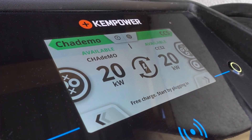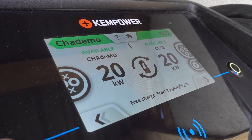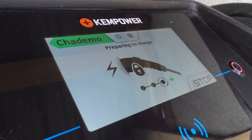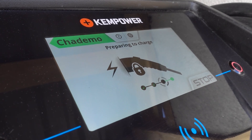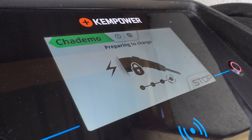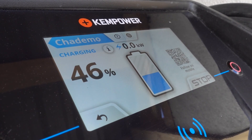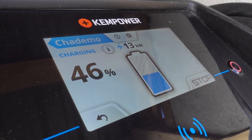Since we have a quick charger here at the shop, we can try charging it via CHAdeMO. This should work because the CHAdeMO outlet usually isn't handled by the onboard charger - CHAdeMO goes directly to the battery. As you can see here, CHAdeMO is working just fine and is able to charge the vehicle.